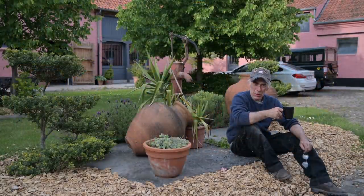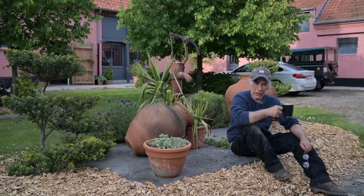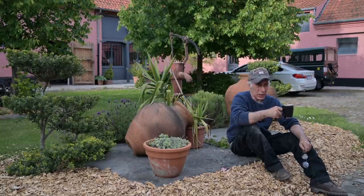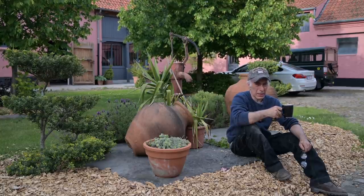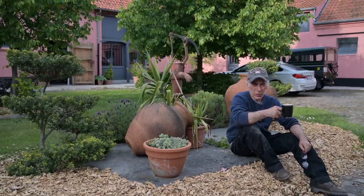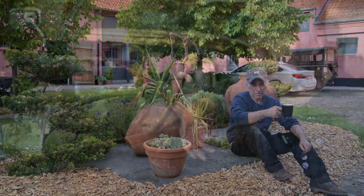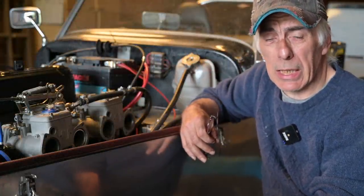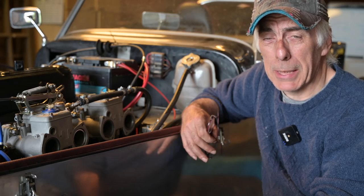In the next episode of old sporty we're going to take it on the road test, further adjust the carburetor to make sure everything works fine, and we're also going to adjust the carbon dioxide levels because I have to take it for a control technique inspection. As it is right now, I'm not sure it's going to pass. Those are all things we'll do in the next episode. I hope you enjoyed this video as much as I did — see you in the next video, bye bye.